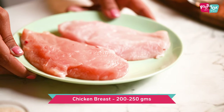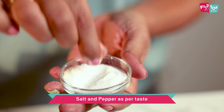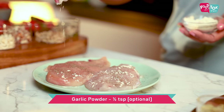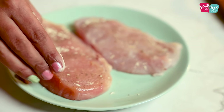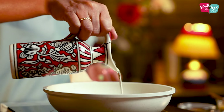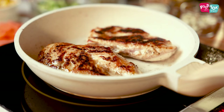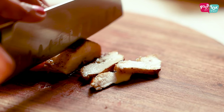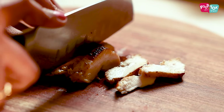Now for the grilled chicken, we need some boneless chicken — you can take breast or thigh pieces. Season it with some salt, pepper, and garlic powder if you have. Then cook this in a little bit of oil on high flame till both sides are charred and the chicken is cooked. Remove onto a cutting board and then slice it up as needed.